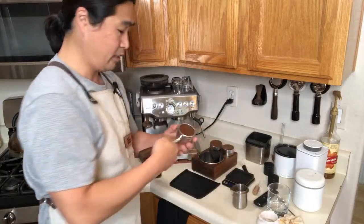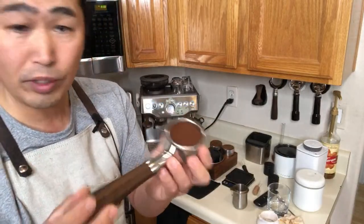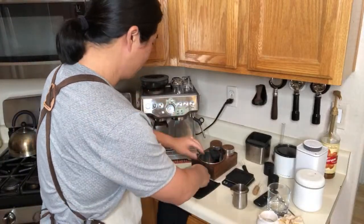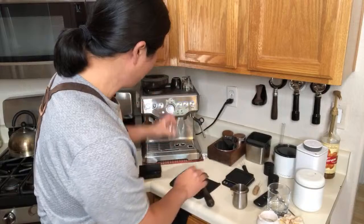The puck is ready to go. We're going to pull a great shot. I'm just going to warm up my shot glass too.